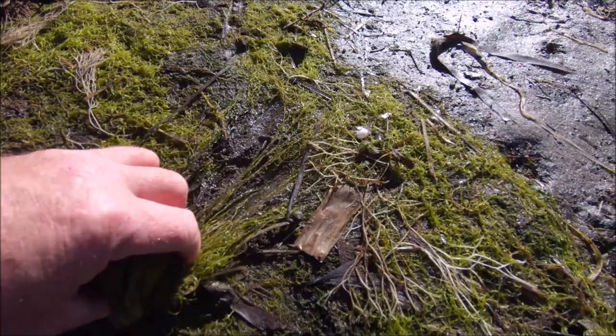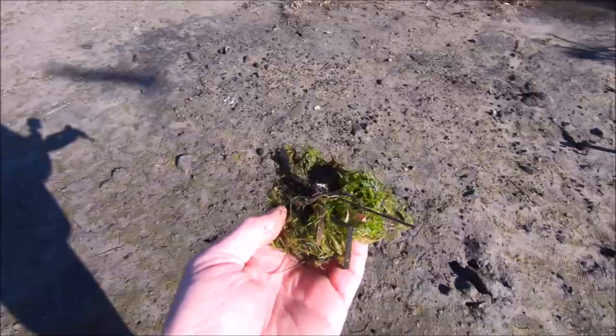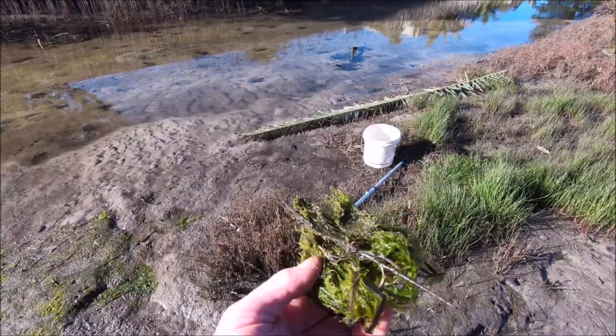Now it's just a matter of going along, scratching it up, and giving it a good rinse once I've got what I need. I'm going to chop a fair bit of this up for burley mixed with sand, as you've seen in our other videos on how to make a good Ludrick burley.